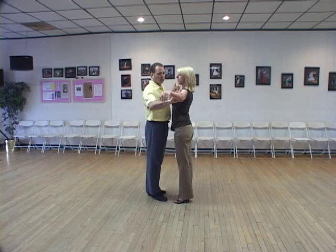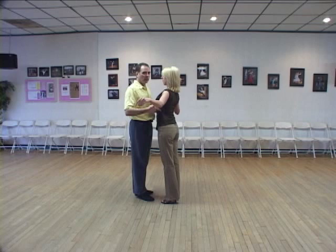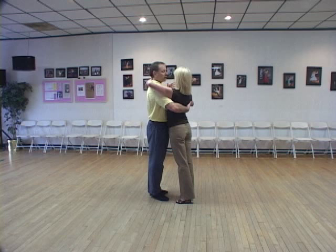Now with a close embrace — as a good guideline, this bone right here, the humerus bone, tries to stay parallel with the shoulders. It might come forward just slightly, but not much. In fact, what does come forward if you're reaching for a close embrace is the body. So the body reaches towards the lead, and then the arm just relaxes into the hold.